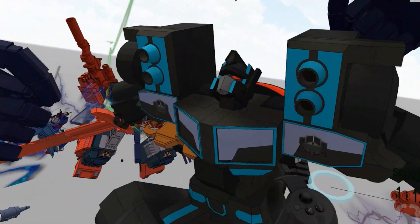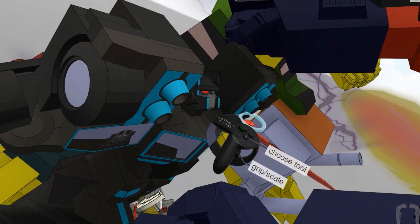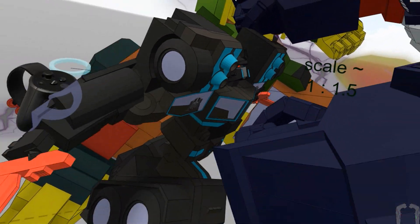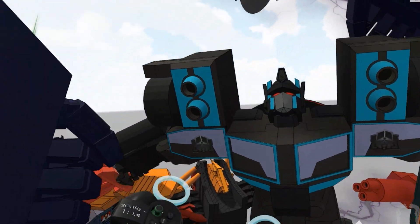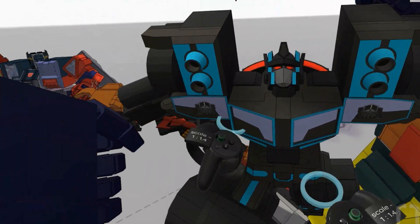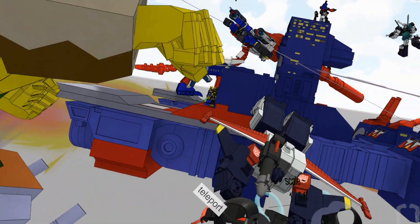Here we have Powermaster Optimus Prime going up against God Jinrai. Look at how tiny God Jinrai is compared to him. I made this pose — you'll see it in a lot of my models — this double-sworded pose. There's just no better pose for him, there really isn't.